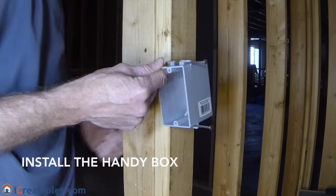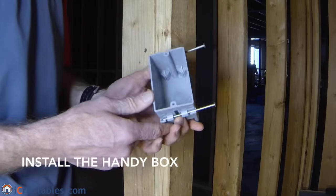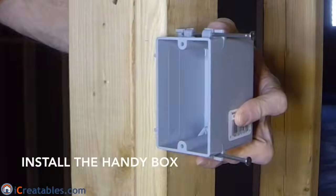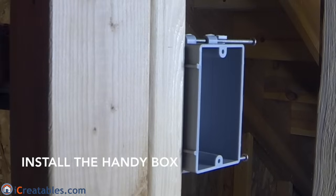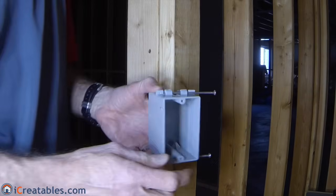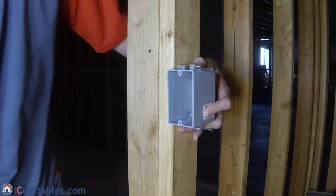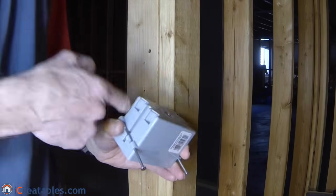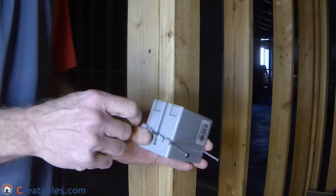The first thing that needs to be done is the installation of the HandyBox that the switch will be installed on. HandyBoxes come with several features to help you install and use them. The first are depth gauges that show you the depth the box needs to be installed on the wall, so that the drywall can fit between the face of the box and the wall studs. The next feature is pre-installed nails that allow you to set it on the wall stud and nail it on. The third feature is knockouts, which allow you to pull the wire into the box. The unused knockouts must be left closed.